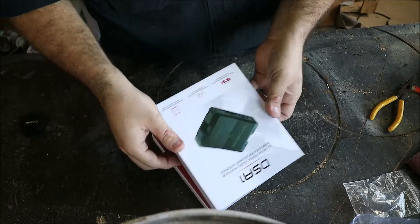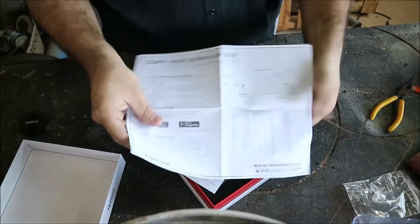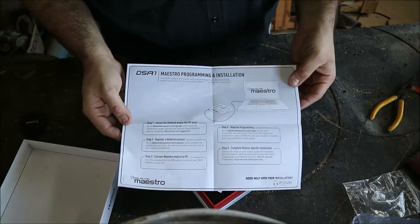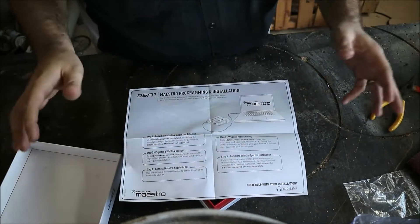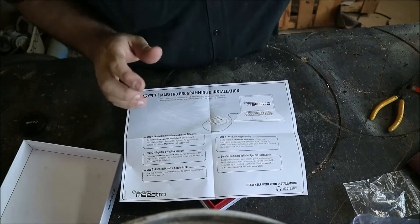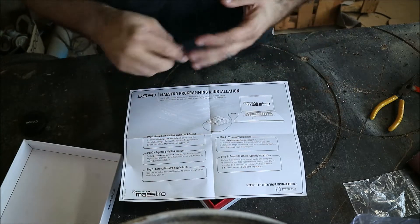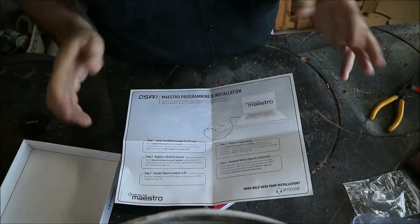Opening it up, we have our overview and setup guide which gives you all your wiring options, shows you how to do updates and programming. You can program this for universal mode and use it in any car, or you can set it up with vehicle-specific harnesses that work with a lot of premium sound systems — Ford with Sony sound systems, GM (which they're working on now), amplified and non-amplified, and some European vehicles.